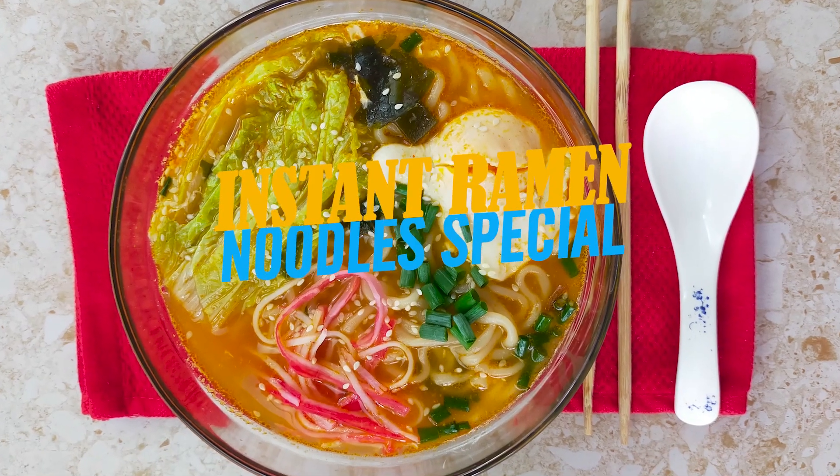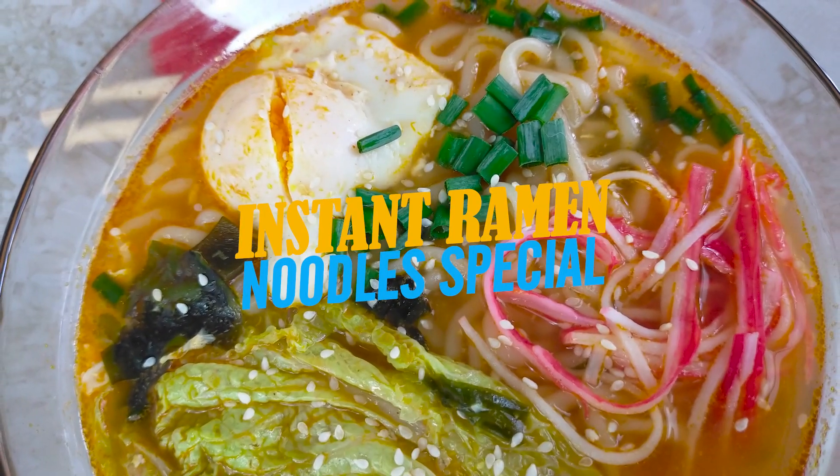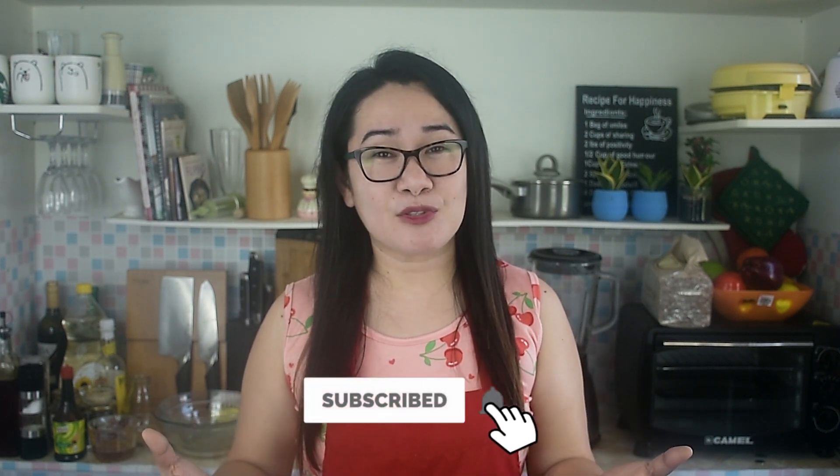Hi everyone, welcome back to another cooking video. The recipe I'm sharing with you today is instant ramen noodle special. If you're craving your favorite ramen but can't get out of the house because of this virus, why not get yourself some instant ramen noodles and bring it to the next level? All you need to do is add a little bit of ingredients to make it extra special, and that's what I'm going to share with you today.